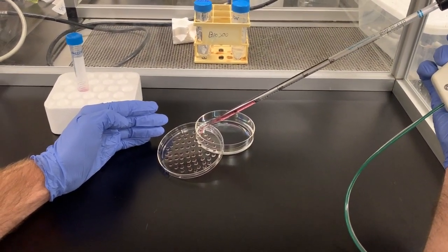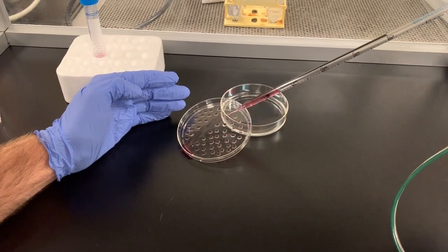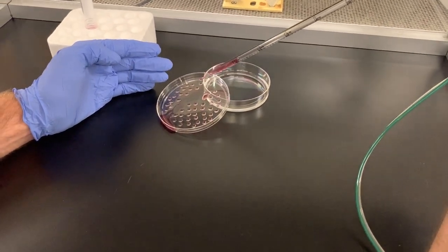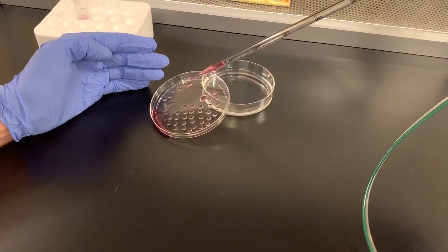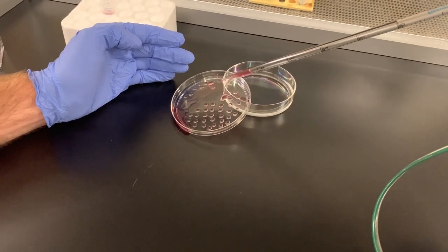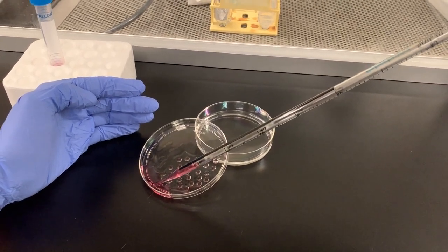Using 2-3 milliliters of media, rinse the drops from the surface of the plate down to the bottom. Be sure to take your time rinsing the bodies from the plate. Hold the plate with the drops at a 45 degree angle and use a sterile pipette tip to gently wash the cells down into the rim of the dish. Be careful not to let the media spill over the rim. You will have to use some of the media which collects at the rim to wash the plate several times until all the EBs are removed from the surface of the dish.